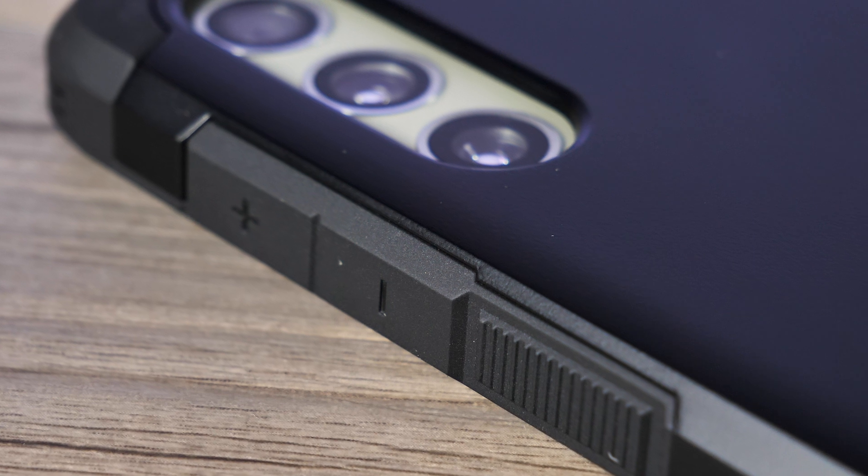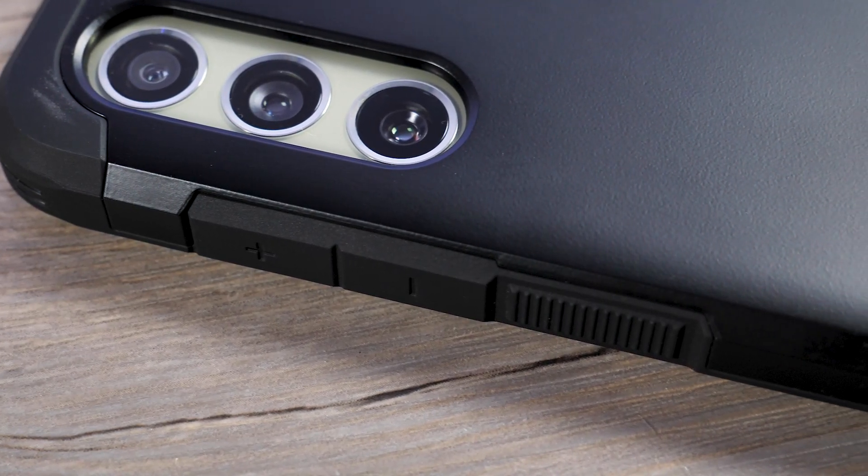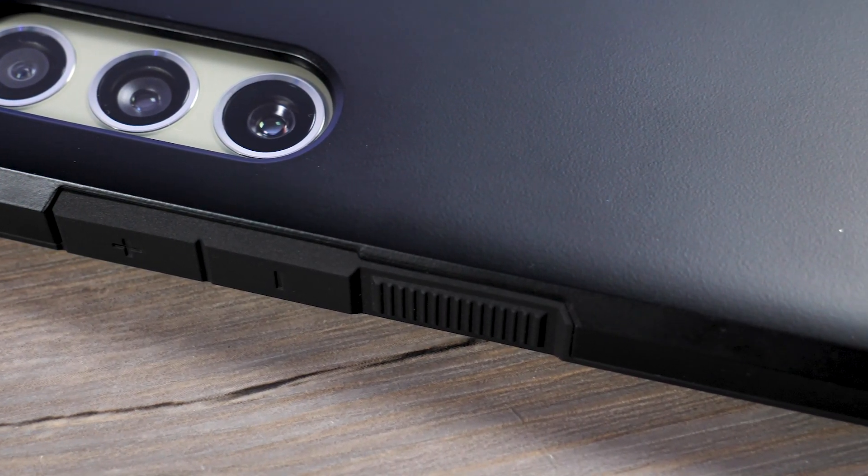Moving to the side, the buttons on the case feel great and have a very satisfying click, as they always are with Spigen cases. This is probably one of the number one reasons people keep buying these cases.